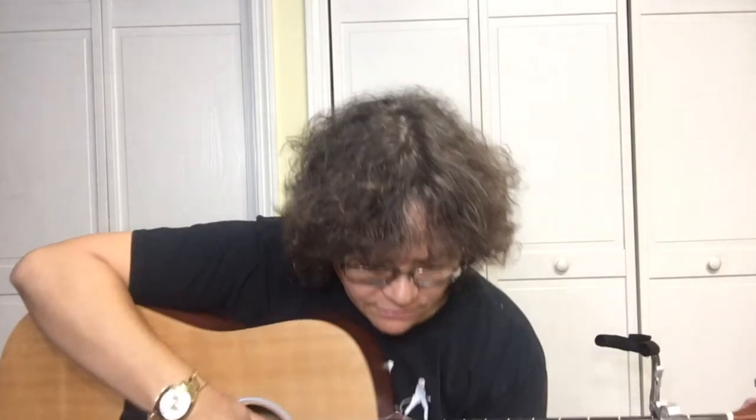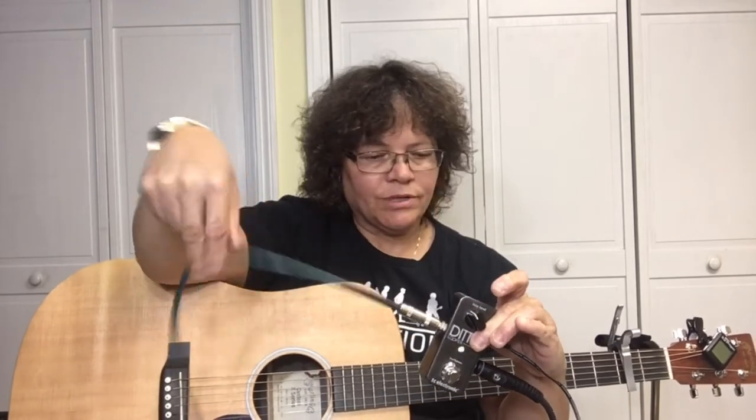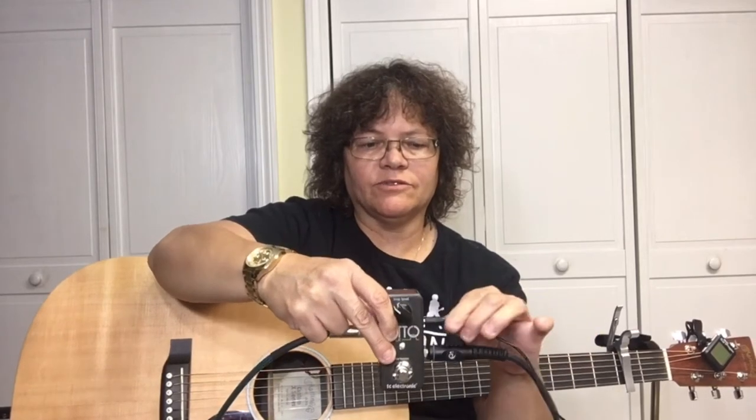Notice that the capo is on the second fret, and I've got my Ditto down here. This goes to the amp, and this one is going to my guitar. One click and you can start recording, then click it one more time to hear what you've recorded.